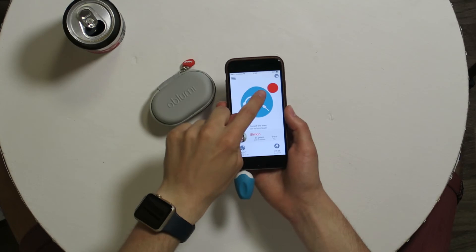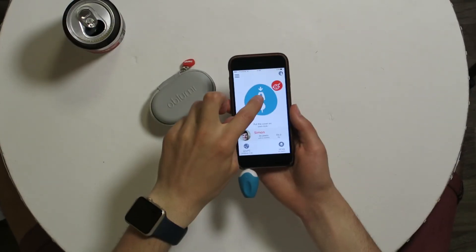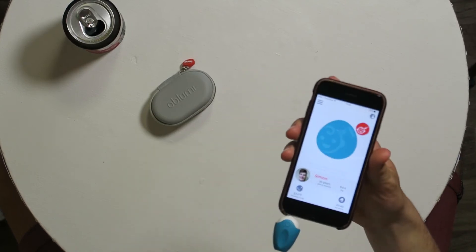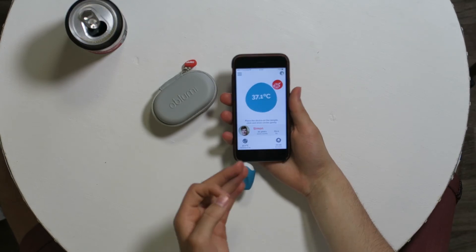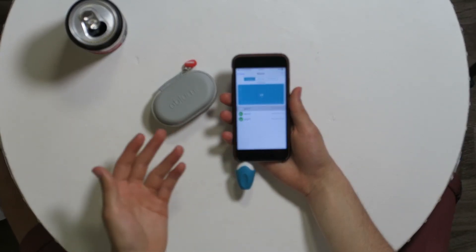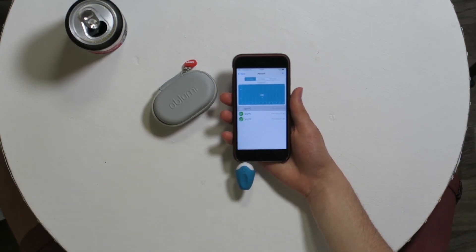One more time, let's measure my forehead. Click for forehead mode, cover on, click again — and it measures very fast: 37.1°C. So across three measurements I got 37.3, 37.2, and 37.1 — each time very close and almost the same, which means the device works very well.